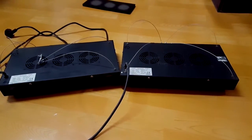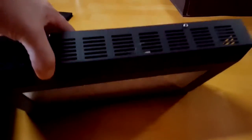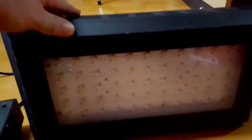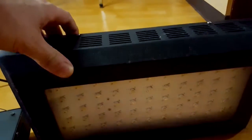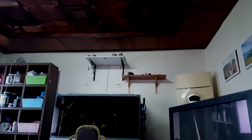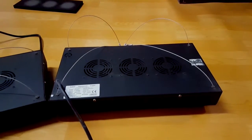I'm going to take them apart, clean them, and put the lenses back in. A while ago I took the lenses out to give a bit more spread, but now because of the T5 lights I'm going to have to hang it a bit higher, so I want the lenses back in so I don't get as much shine into the room.